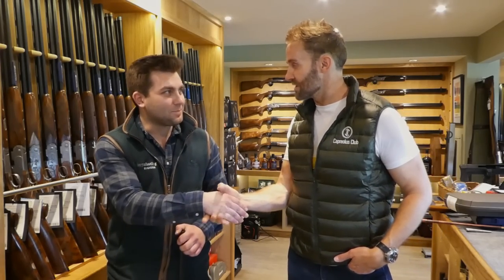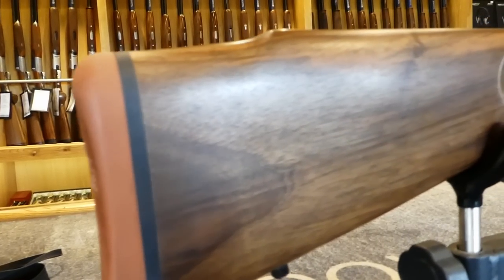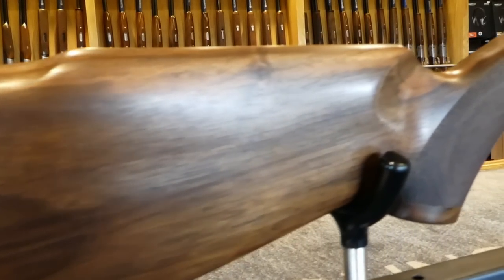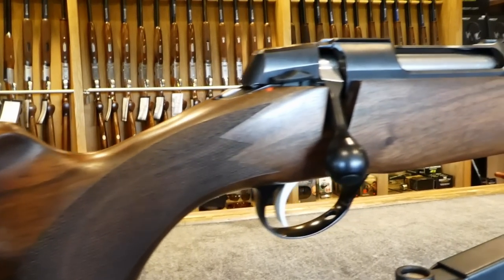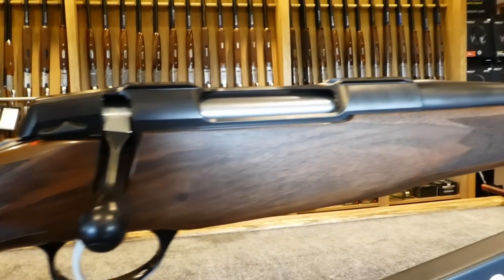Tom, good to see you. Thanks for inviting me over. I was delighted to get over here literally on day one of the launch to take a closer look at this Seiko 90. So let's have a look. This is the Seiko 90.